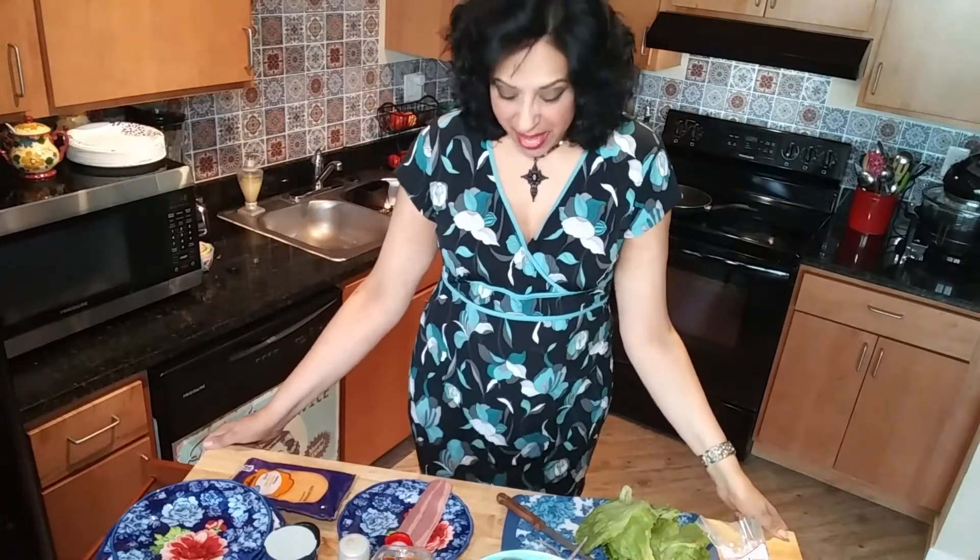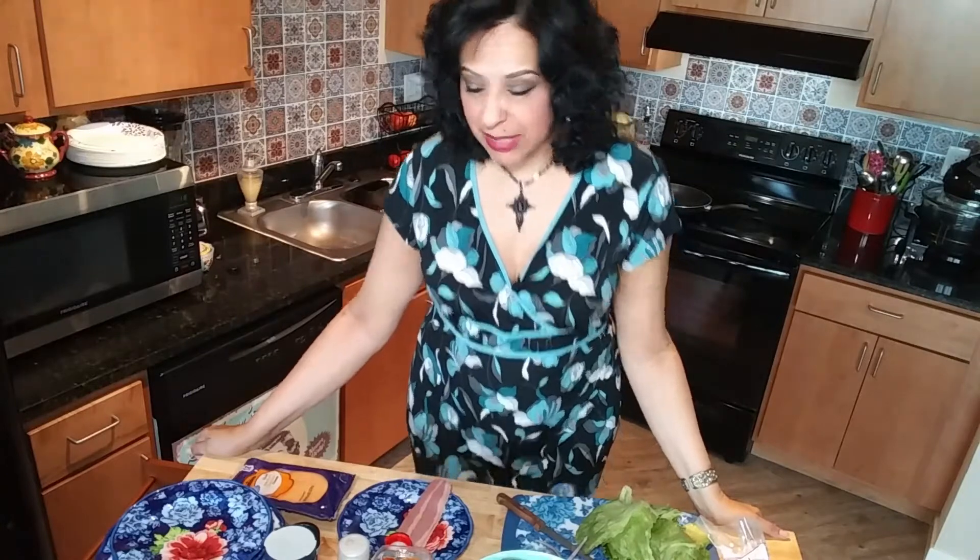Hey y'all, welcome back to Mama's Cozy Kitchen where food is simple and delicious. Today we're gonna be making Big Mama's big bacon cheeseburgers. You're gonna love it — big juicy cheeseburgers with all the fixings, bacon, double cheese, honey, you're gonna make this a staple in your home.